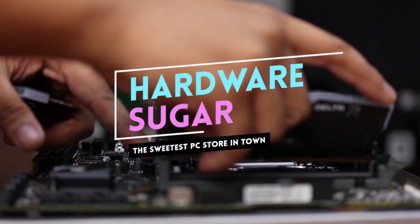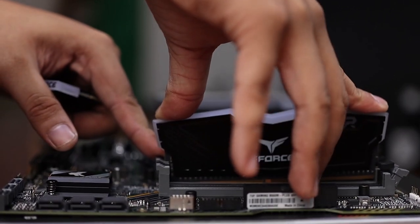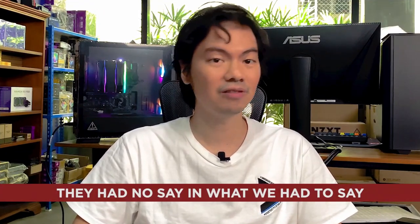What's up internet? Reviewing today the T-Force Delta RGB gaming memory, which Team Group was kind enough to send to us, but they had no say in what we had to say about it.